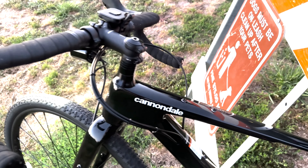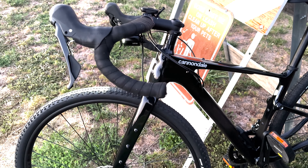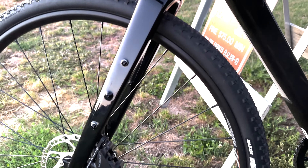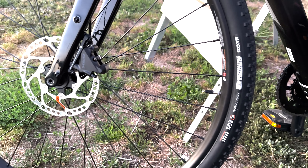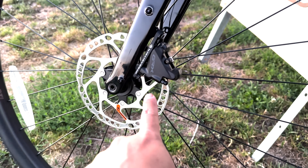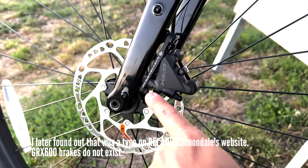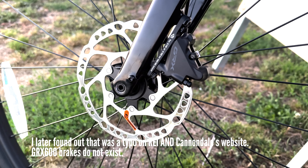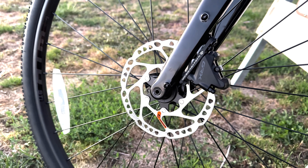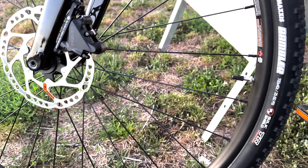A little bit of a disappointment with this. I just ordered this in August 2023, and I understand during the pandemic they had to replace some components, but a lot of the components have actually been changed. I was supposed to get GRX 600 series brakes and rotors, and instead these are 400 series, so it's not an upgrade from the Intense 951 gravel series that I was hoping to upgrade from.